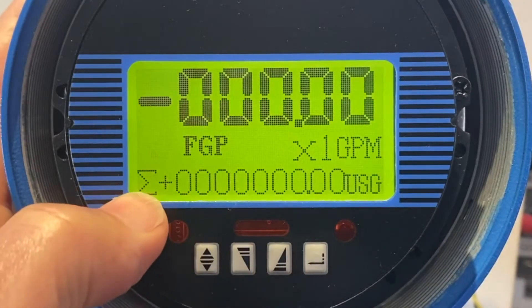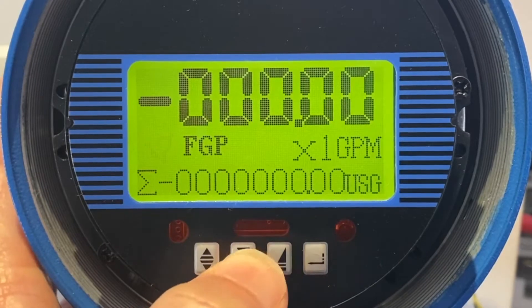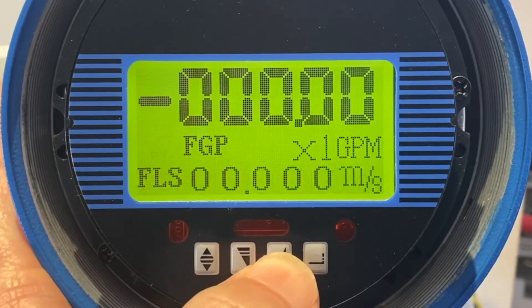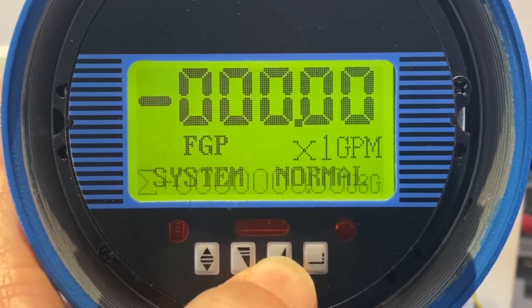I'm going to show how to reset the totalizers. Notice the totalizer is sigma plus, and you can look at sigma minus, sigma difference, and the other values. I'm going to leave it on sigma plus.